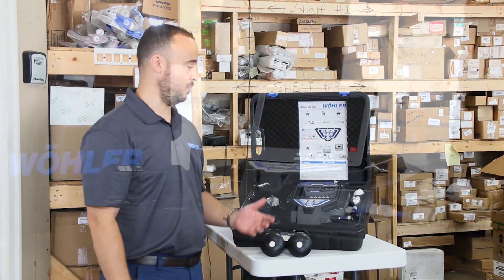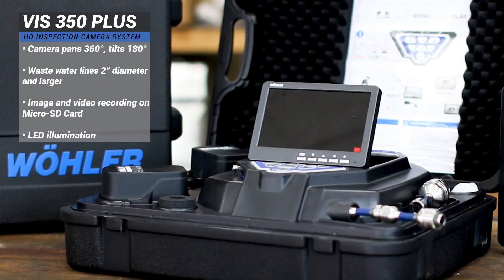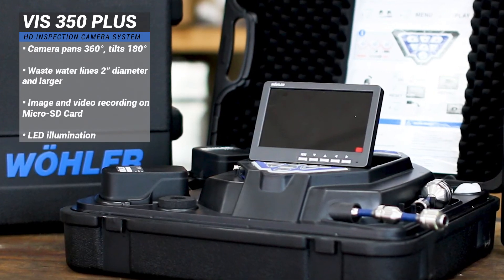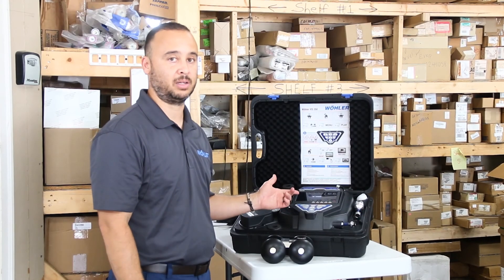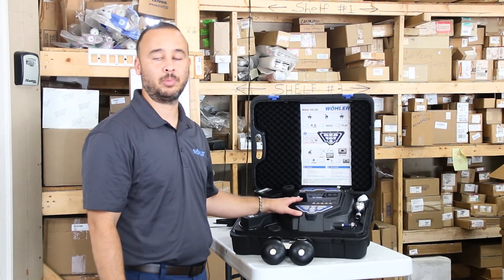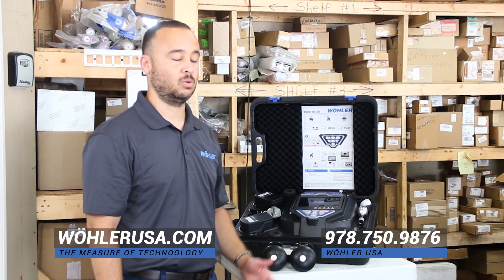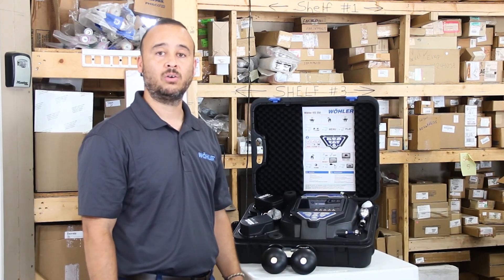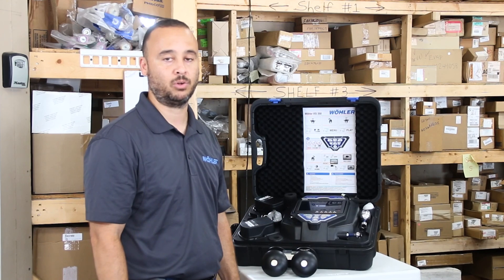That about wraps up the highlights and features of the VIS350 Plus system that we introduced here today, as well as the demonstration we did with the clean out. There are various models of the VIS350 that also have the pan and tilt as displayed here, as well as a permanently fixed camera head. Reach out to us at WollerUSA.com or call the office at 978-750-9876 and one of our technicians or sales personnel will gladly assist you in finding a dealer or servicing your company with whatever it may need from any of our products offered by WollerUSA.